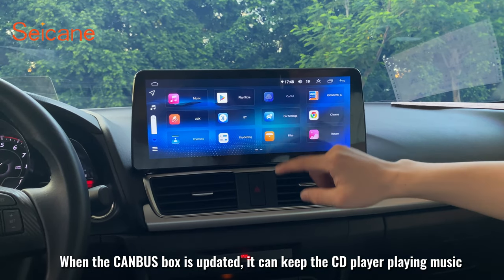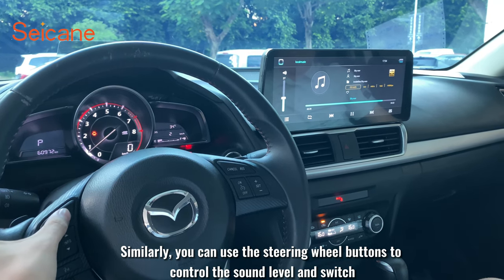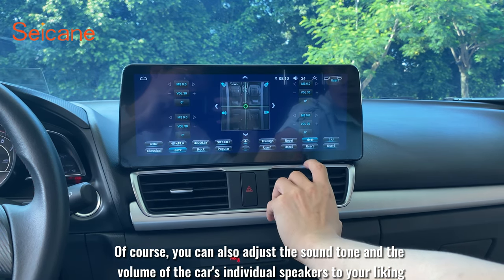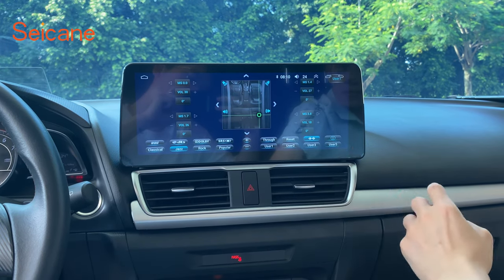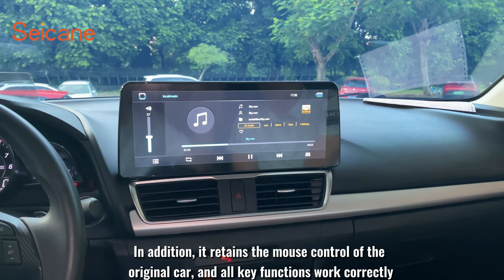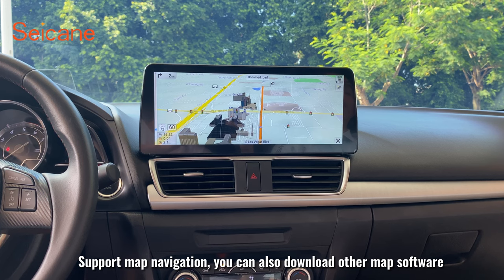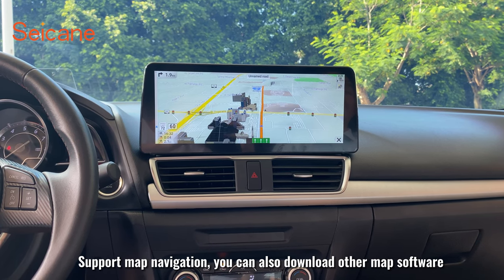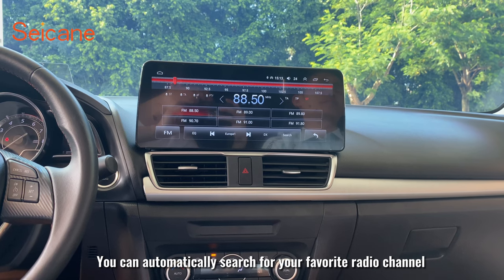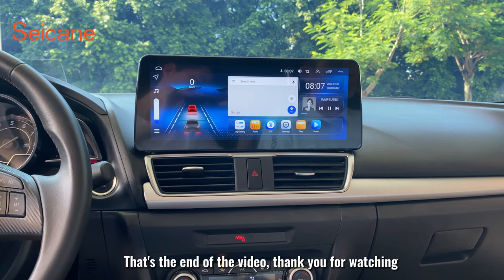When the canbus box is updated, it can keep the CD player playing music. You can also use the steering wheel buttons to control the volume and switch tracks. You can adjust the sound tone and the volume of the car's individual speakers to your liking. It supports door-open reminders and retains full control of the original car — all key functions work correctly. When you're not driving, you can watch movies. It supports map navigation and you can download other map apps. It supports the original car reversing camera — the picture is very clear. You can automatically search for radio channels and make Bluetooth phone calls by touching the screen. That's the end of the video. Thank you for watching.